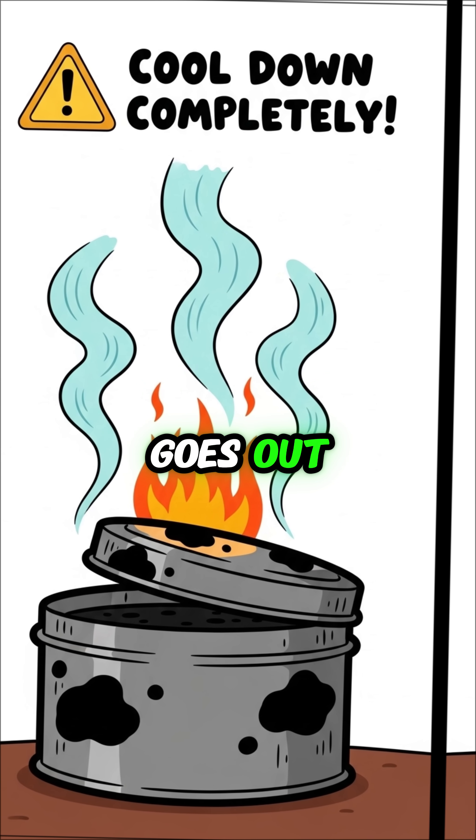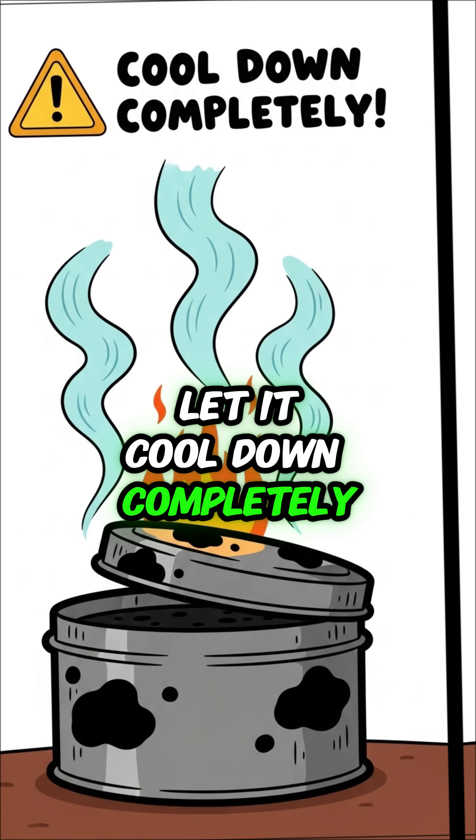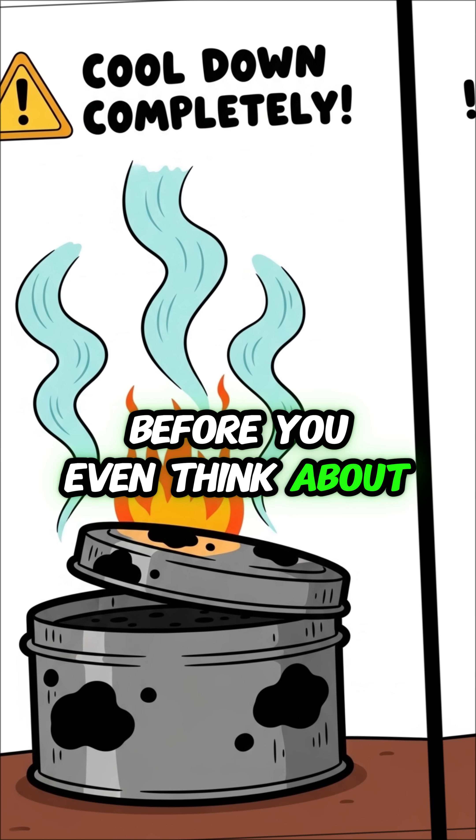Step 4: when the flame from the hole goes out, pull the tin from the fire. Let it cool down completely before you even think about opening it.